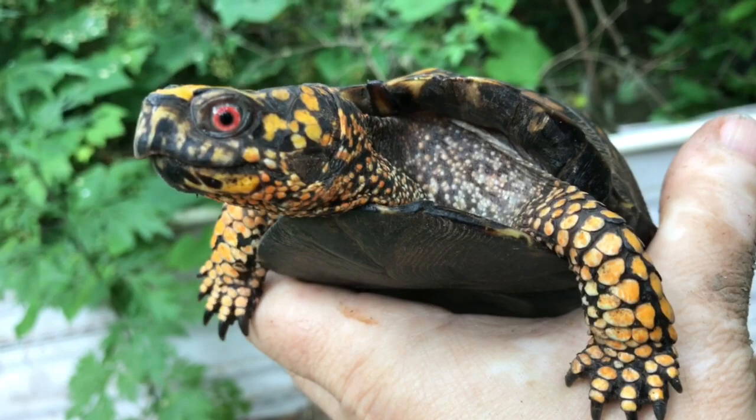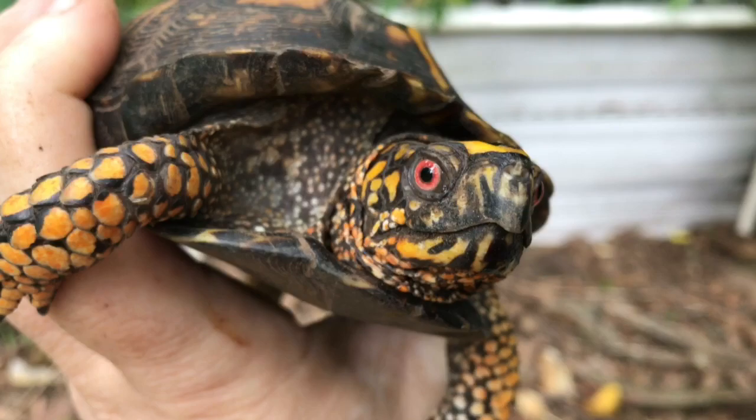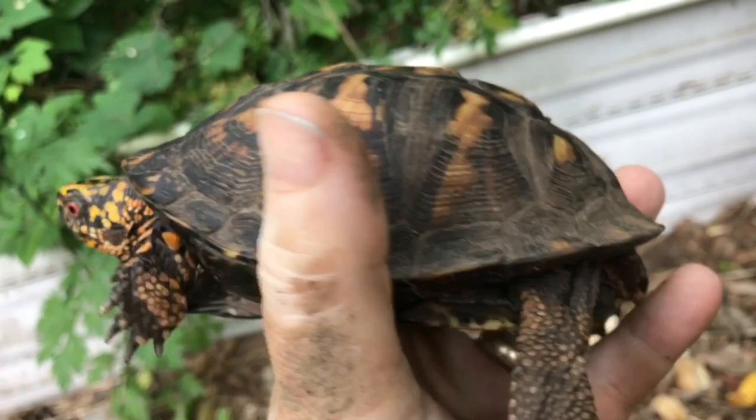Well first, the sign that everybody looks for is these red eyes. But I have seen females with red eyes — it is typically a male characteristic that you'll see. And males tend to be a little bit more colorful, though I've seen some males that are completely black and they're still male. So they're usually pretty colorful.